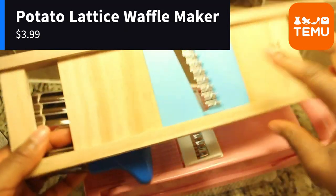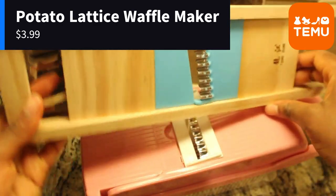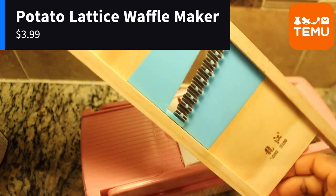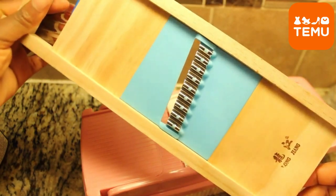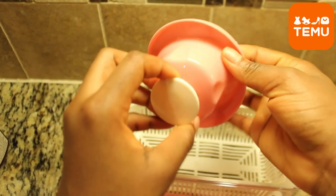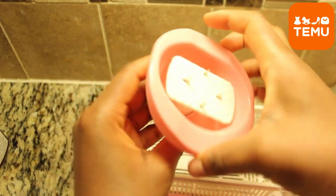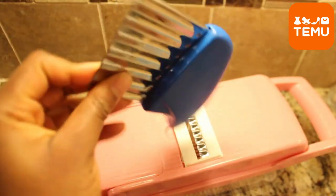The Potato Lattice Waffle Maker is the only product of the three that I really enjoyed using to make waffle fries. However, there's a catch — you have to be extremely careful when using it. It can be quite sharp and gave me a little cut once. So I can't stress this enough: make sure to use the hand protector that comes with the vegetable chopper. Safety first, folks.